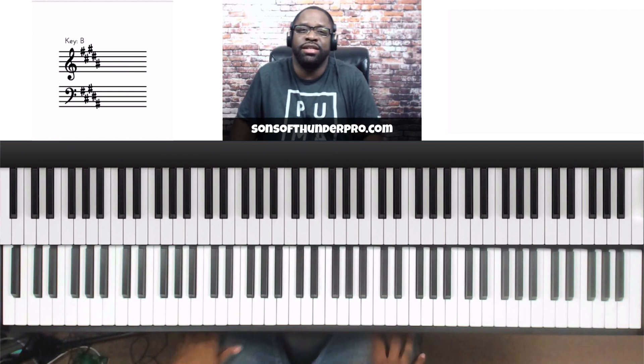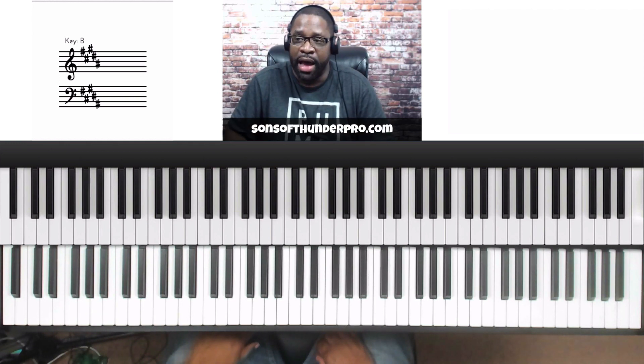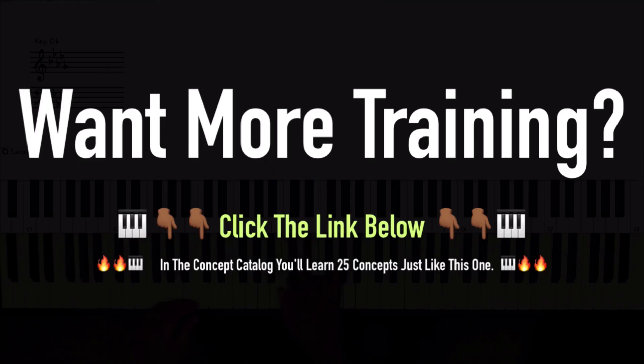I want you to get it in the key of B and just apply it. You wouldn't just use it on contemporary stuff — you can use it on traditional stuff too, you just heard me use it on 'Amazing Grace.' I hope you enjoyed the training today. If you want to learn 25 concepts just like this one, click the link below and check out our concept catalog. We want to give you concepts you can add to your playing without sitting through hours of training. You can apply some of these concepts this Sunday. This is Daryl Cook — thank you for checking this training out, we'll talk to you real soon.